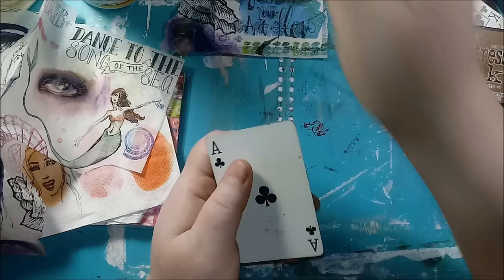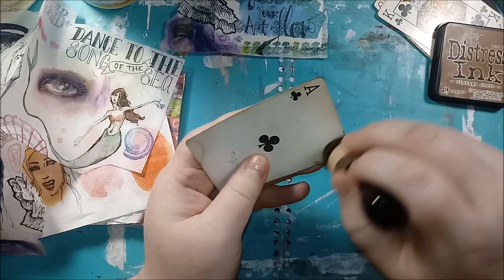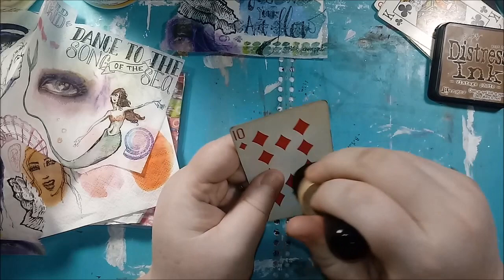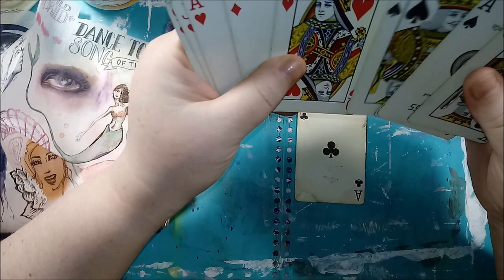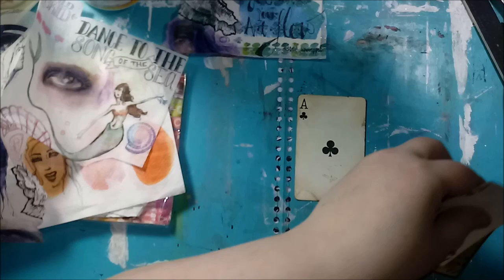If you wanted to, you could always take your distress ink at this point and give it a little bit of distressing. Just remember that you're going to have to give it a little time to adhere, because once you put Mod Podge on there it's probably going to wipe it away. So you have to give it a few minutes to set. We have a nine — let's do another ace. I really like the aces, and I'm going to do a ten of clubs in the back.